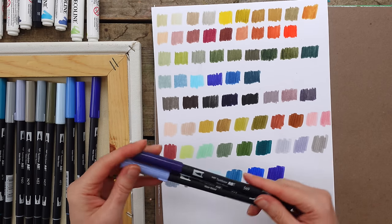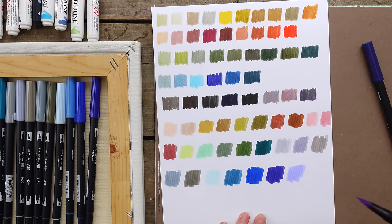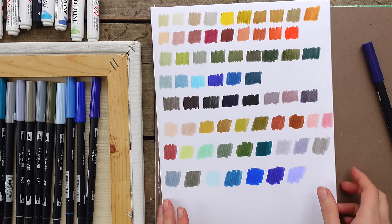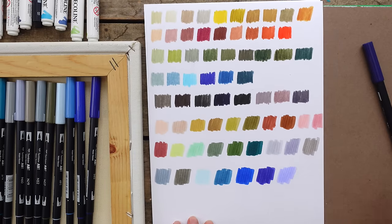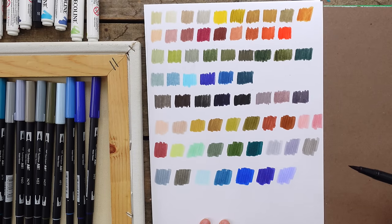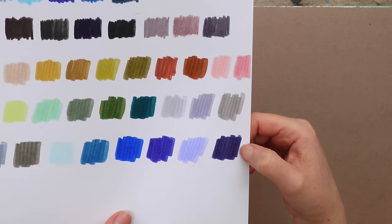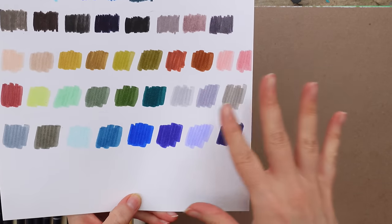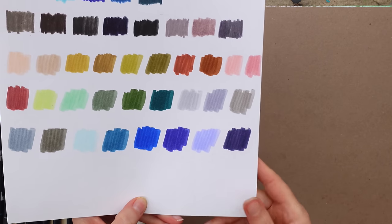The next two are what I consider purples. 553 - a nice neutral purple. I use this a lot along with nearby colors to block in a base layer, because even though I'm not a big purple fan, underneath other colors it's very nice. This one is darker - 569 - basically a dark navy purple. I would use this as a black. I don't have any blacks in my markers because it would read way too Sharpie marker black, but this reads beautifully as a black.